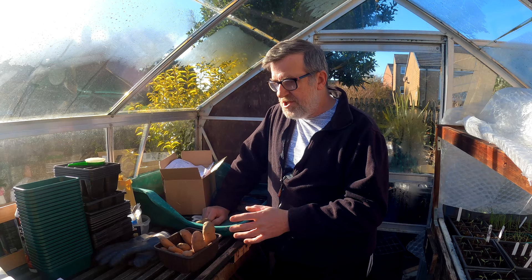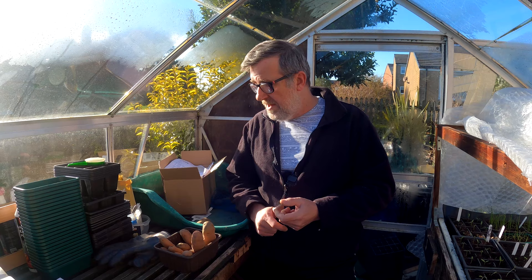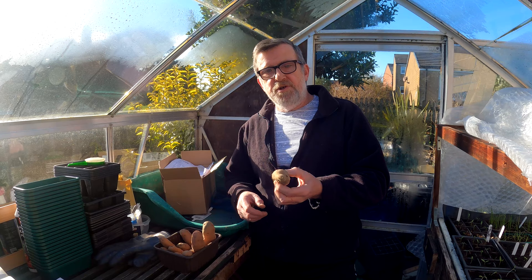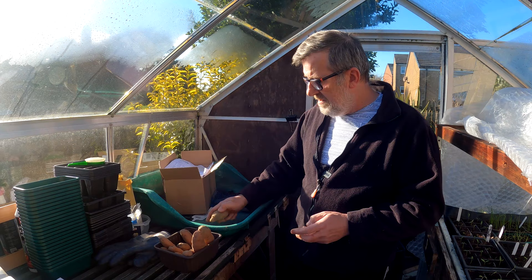I just don't see the point in chitting main crops, unless it's to prevent that etiolated pale shoot that's going to snap off as soon as you put it in soil - because then that's wasted all the energy the potato grew into those shoots. I prefer all the energy to go into one growing thing at one time.